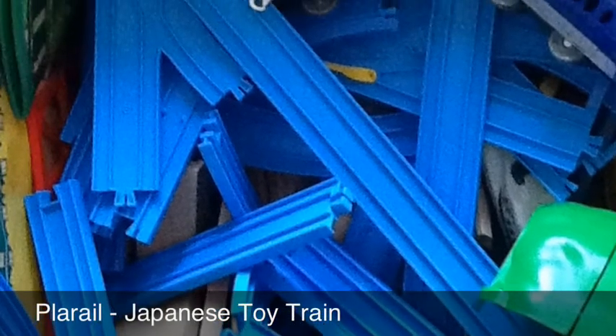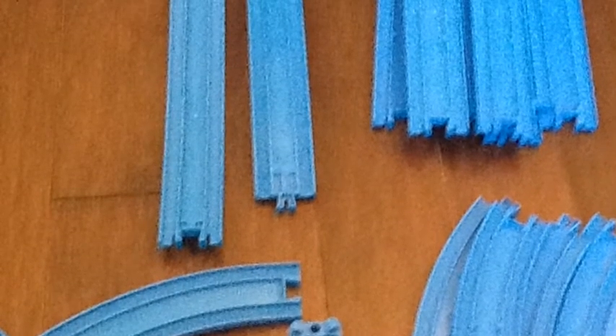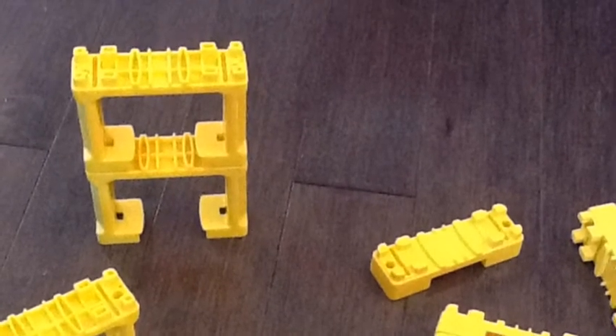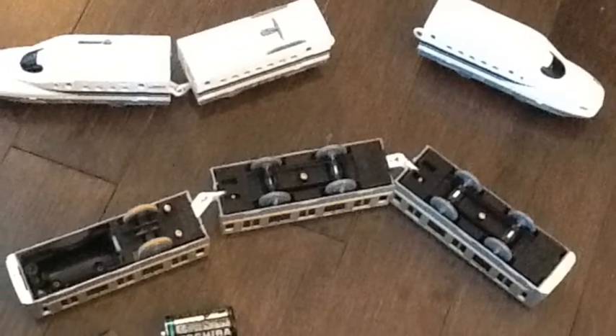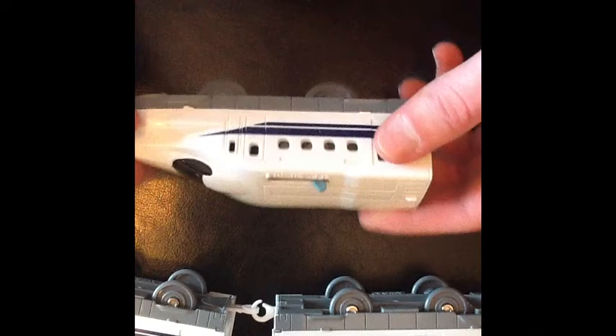Welcome to my Plow Rail YouTube project. Today we're going to be building a basic Plow Rail train track using the following pieces. There's an assortment of trains that can be used. I'll be mostly just using a Shinkansen train, which is a bullet train.